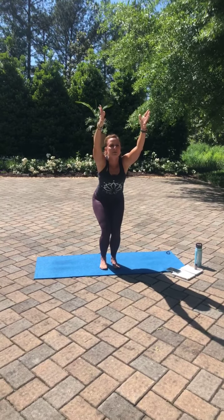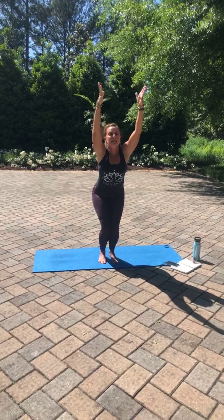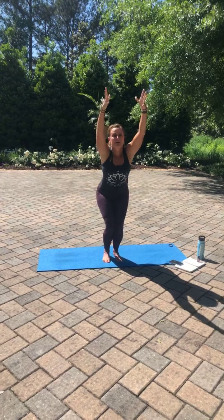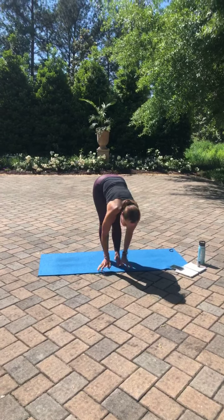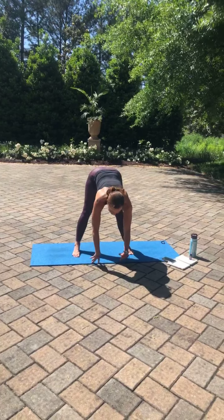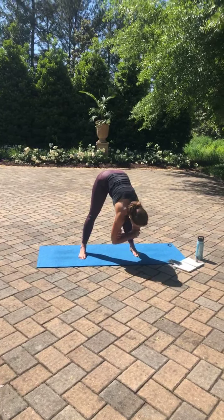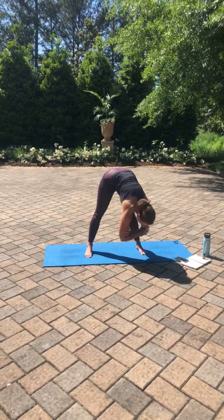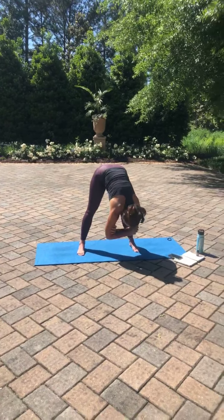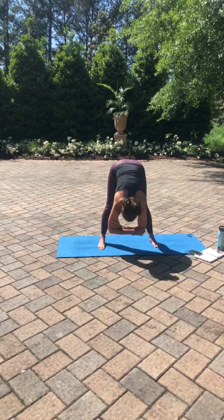Maybe even lifting up your toes, pressing those inner thighs together. Inhale. Exhale, sink. Inhale. Exhale, sink. Exhale, fold. In that forward fold, walking the feet out wider than hips distance, grabbing opposite elbows, and just hang here and sway. Allowing the head to just fall out, let gravity handle that, releasing tension in the lower back and in the hips.